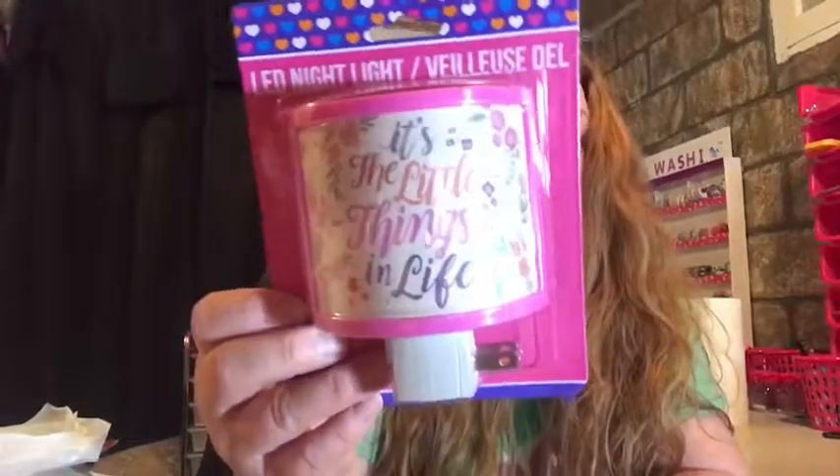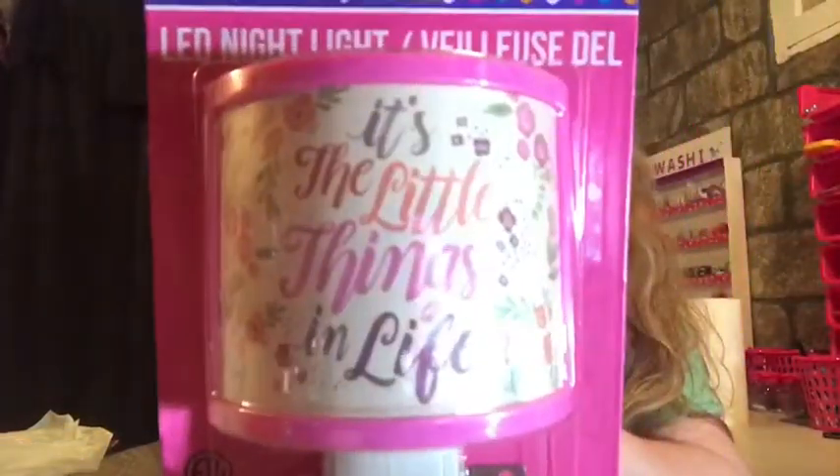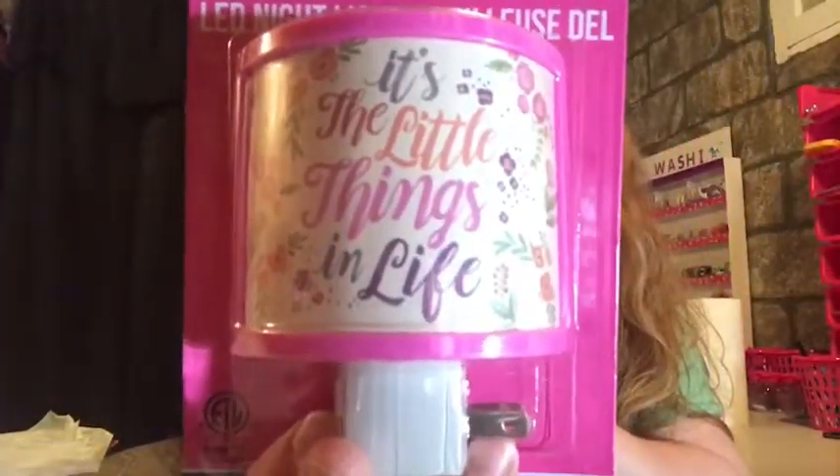This is a nightlight and I got it for my daughter's room. It says 'It's the little things in life.' Isn't that true? I think that's so adorable.